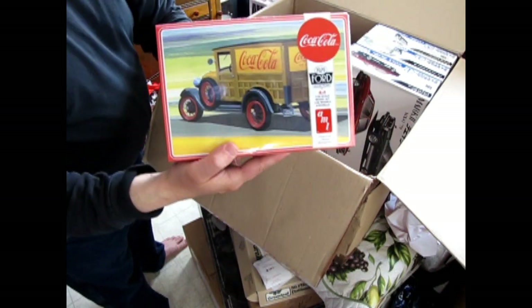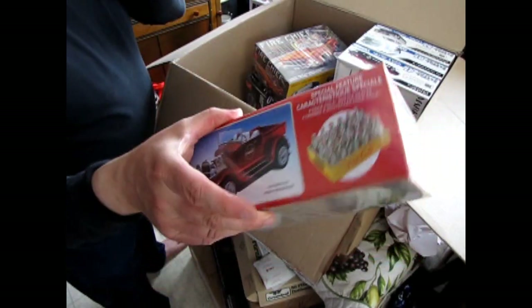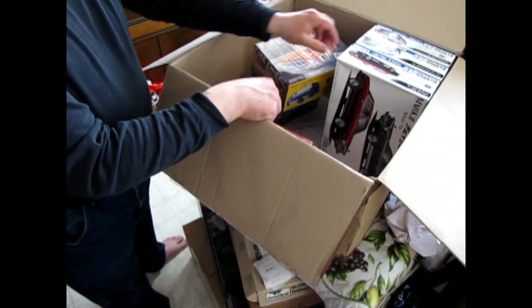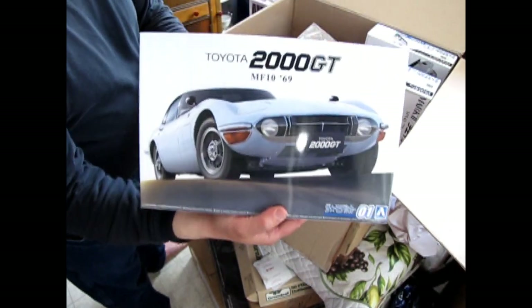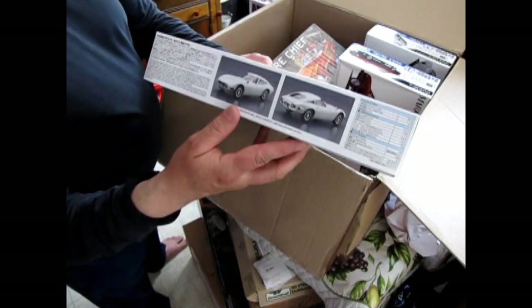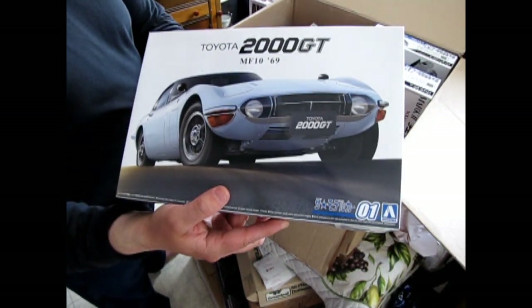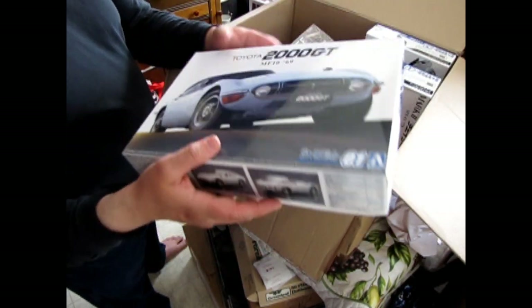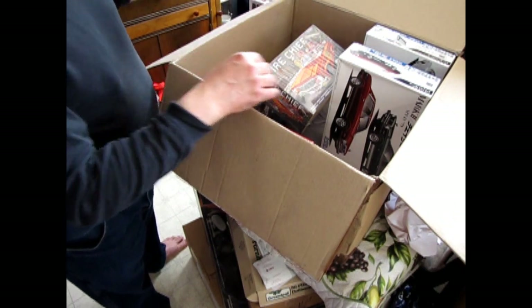Then we've got the 1929 Ford Coca-Cola Woody — you can also build that as a pickup truck, of course. And then I've got another one here that will hopefully be sold off to Finland; I've got a customer who's into sports cars. This is the Toyota 2000 GT from 1969 — there is one of these in a James Bond movie, and I believe it's a convertible, which I think was custom made for that film.